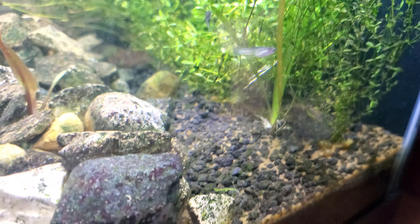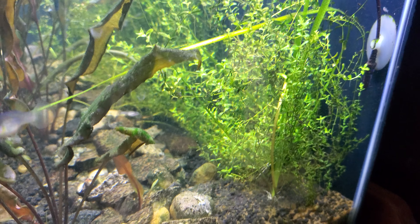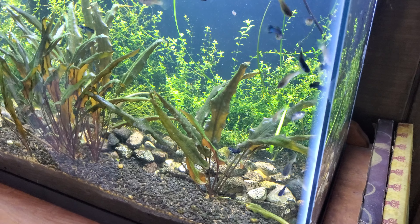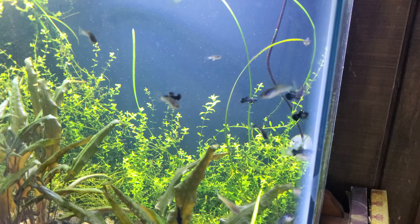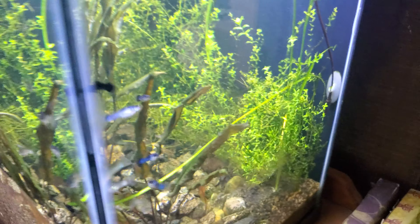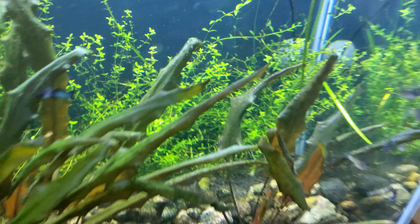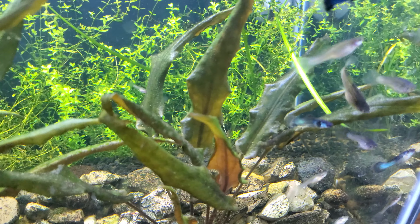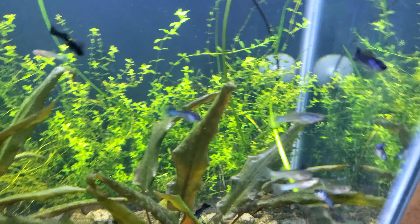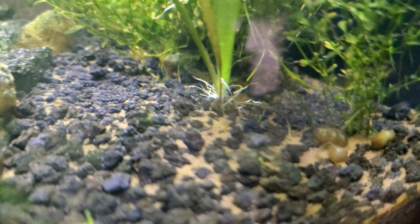I had put in so many vals in here and they all just died - they melted away. The tank was too new and I guess the substrate wasn't rich enough for them. I put in a whole bunch of spiral val, killed all of that, then put in a whole bunch of jungle val and one plant took. I didn't know until I saw the leaves - just one, but all it takes is one. There's about to be a lot.